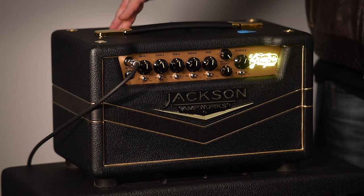Hi, this is Brad Jackson with Jackson Amp Works, and I'm here in LA today with Josh Smith to introduce and demonstrate our new amplifier, the El Huapo.